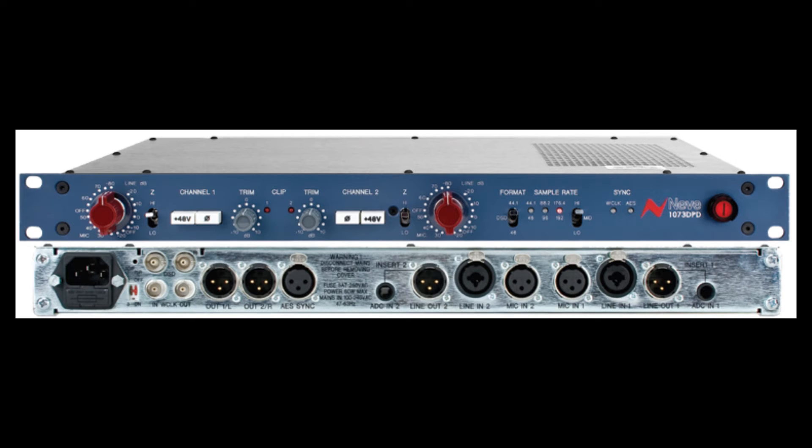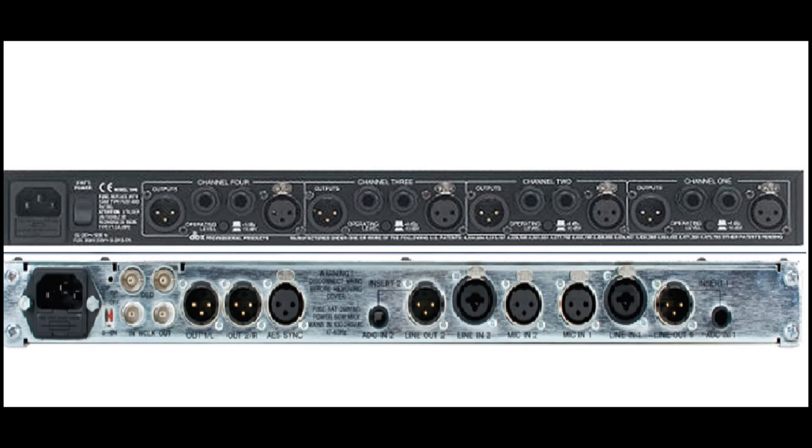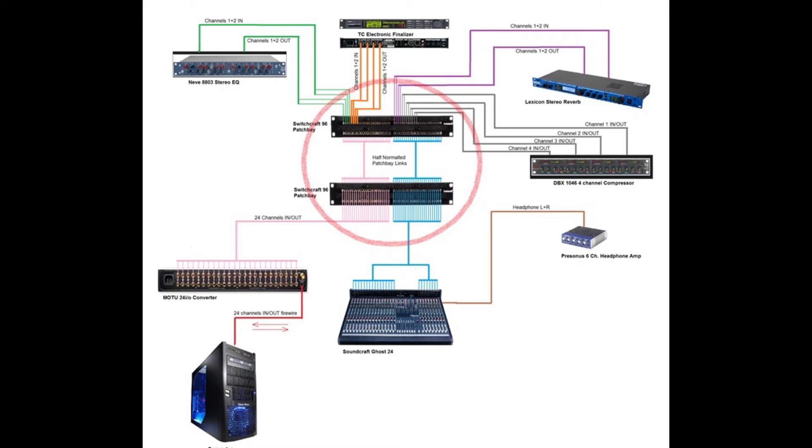Notice that on most professional 19-inch rack-mount gear, such as the Neve 1073 or the DBX 1046 compressor, the inputs and outputs are on the back. This is because the creators have designed it for use with a patch bay, and they don't expect you to be unplugging and re-plugging in frequently. Patch bays allow you to accommodate this.